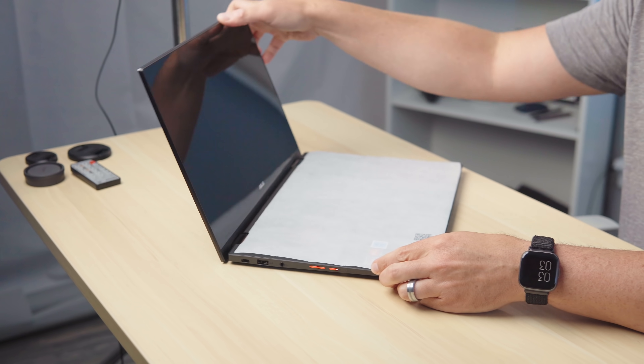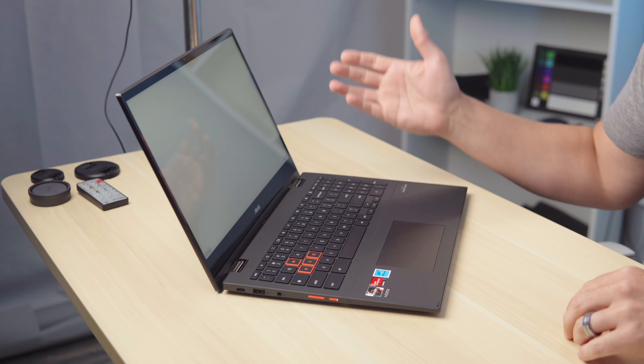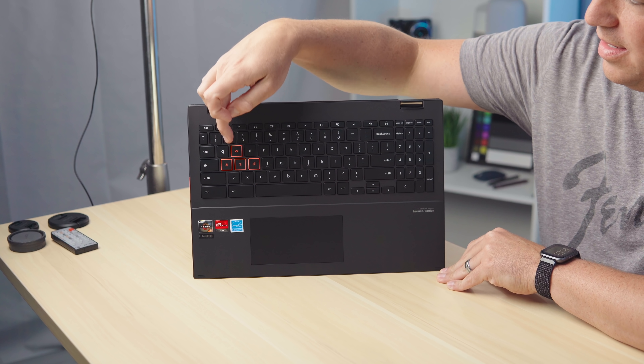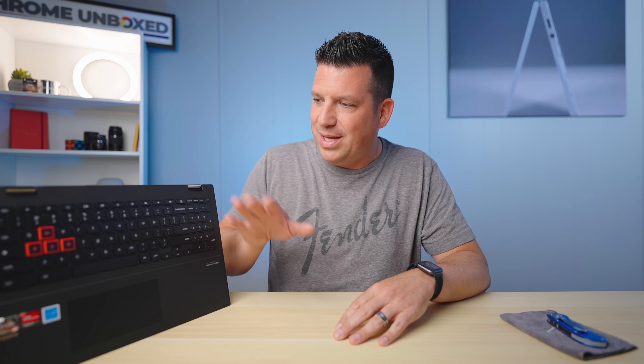We're not doing anything radically different with this one. I'm going to freely assume 250 nits on the screen — the Chrome boot screen brightness suggests we're looking at probably the exact same panel. Same keyboard, which is to say great and backlit. And you do get the WASD keys — if you play games you're probably familiar with those as your main controls. But this thing isn't going to play games any better than any other Chromebook, so don't let any of that fool you.